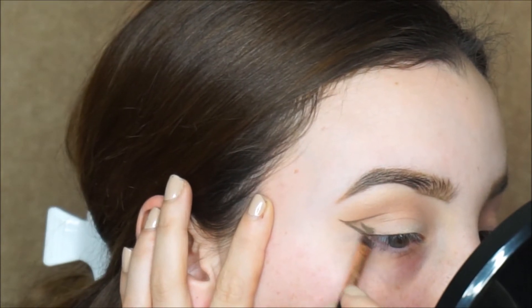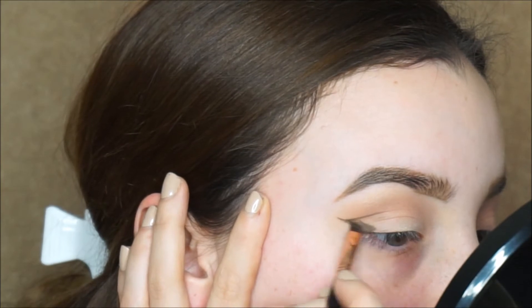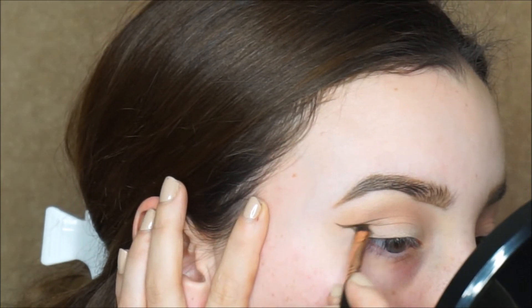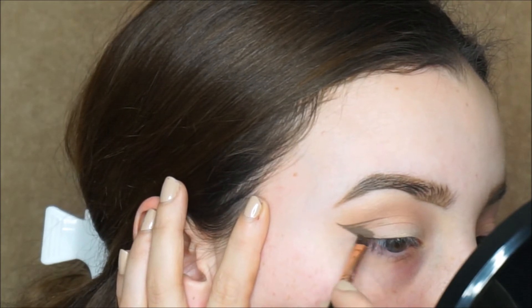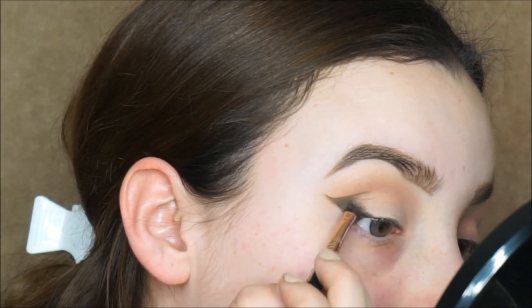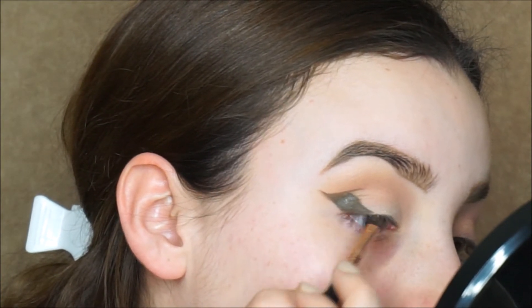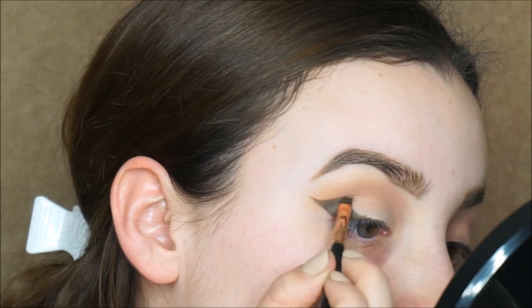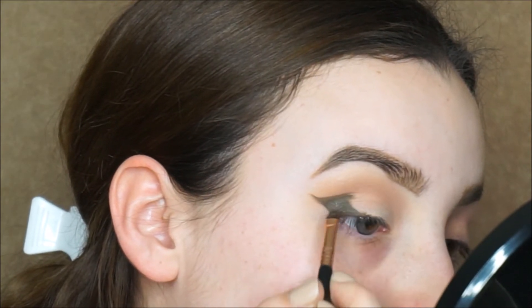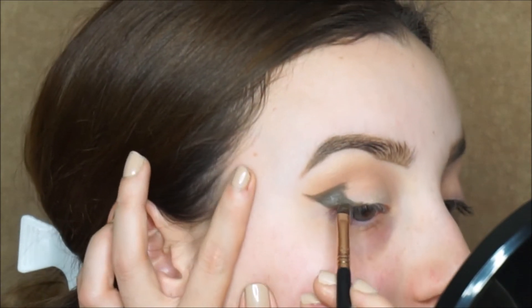Then we're just gonna fill in everything in the middle. You can use any color you like. I'm using soft brown because that's the one I use for my eyebrows. You can also use regular gel liner and it would be a black thick wing, which I'm planning to do something similar to later on. For now I'm just doing it with brown pomade because I didn't have brown eyeliner, but it works.